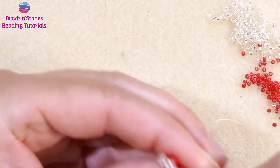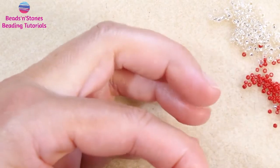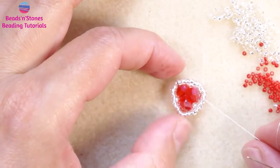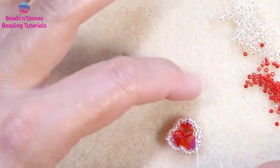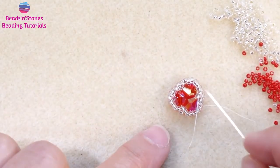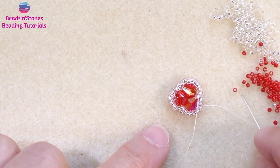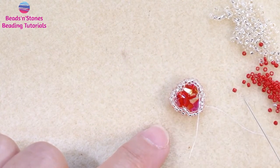Now we make one more row of peyote with 11-0s. This is our 11-0 bezel. In the next row, we are going to add one row of 15-0s and then another row of 15-0s.